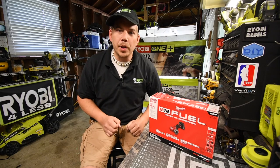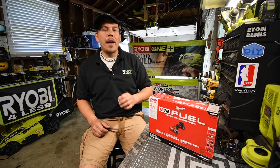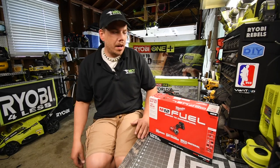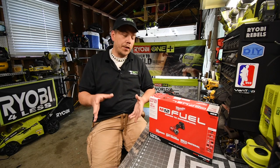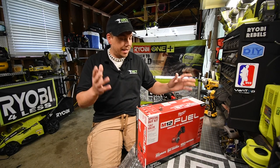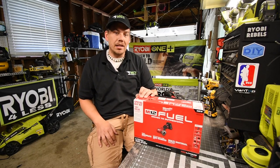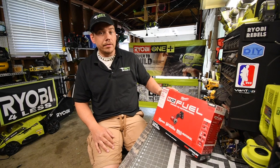Today we are going to unbox and test out the three-inch compact cut tool kit, which was on sale for $150 last month. This is actually a good kit — it comes with a four amp hour battery, charger, a fuel bag, and the tool itself along with a few accessories. The model number for this kit is 2522-21XCH.